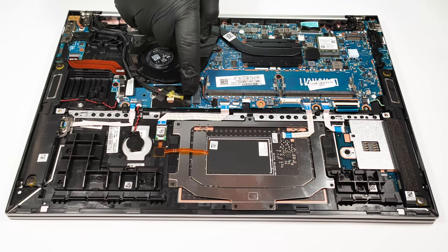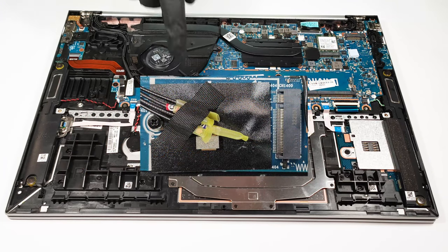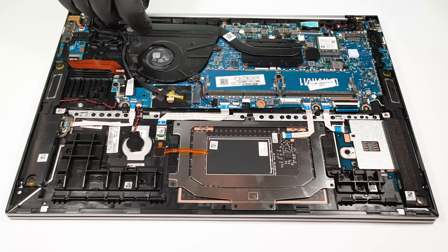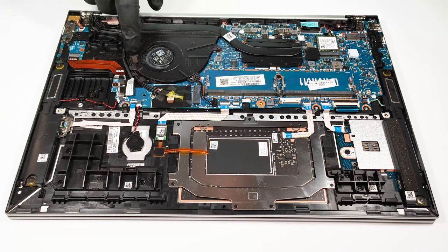A WWAN slot is available as well and it can be used for LTE connectivity, which is an optional feature for this laptop. The cooling solution is a simple one and it comprises just one heat pipe and a normal looking fan.